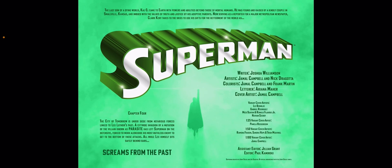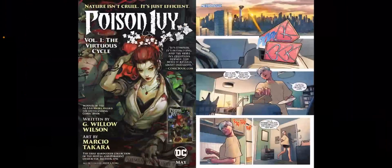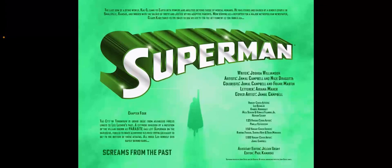It's another really good issue in this series. The artwork is spectacular — Jamal Campbell and Nick Dragoda work together on this one. Like I said in the first couple of issues, it's a match made in heaven for Superman. The art style fits the bright, beautifully detailed, and colorful landscape of Metropolis.